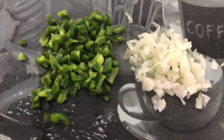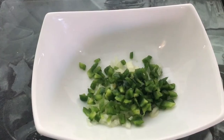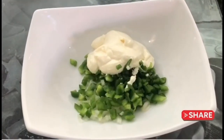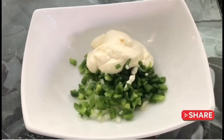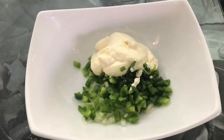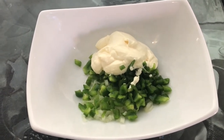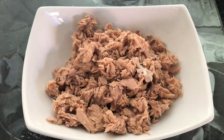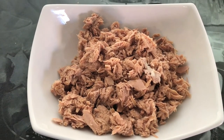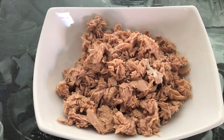Now I've chopped everything up as finely as I can and I'm adding everything to the bowl. I've also added about a tablespoon and a half of mayo — you can use whatever mayo you have on hand. I've drained and squeezed as much liquid out of the tuna as I could, and I've added both cans to the bowl.